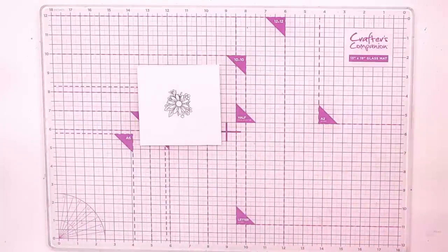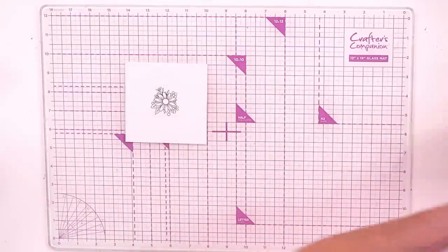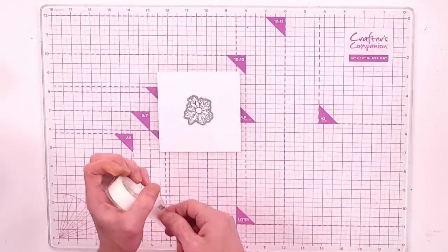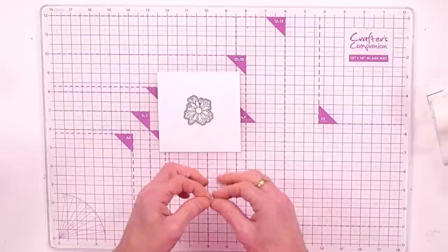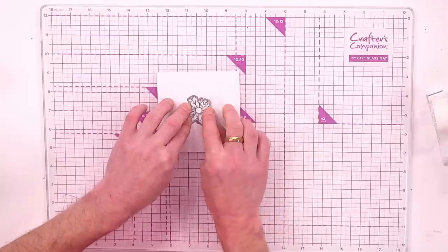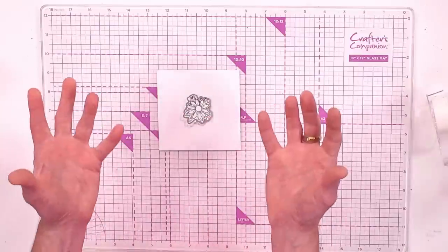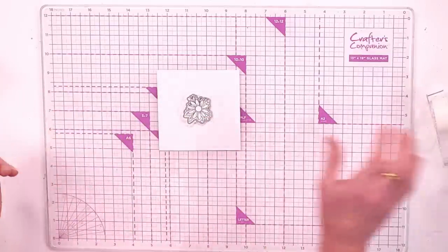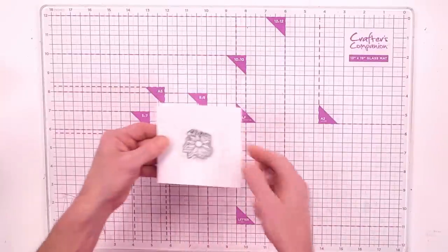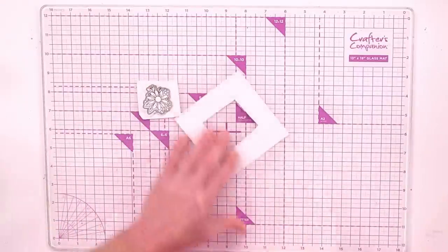I'll show you how to line up the dies shortly. Bring in the die set — this die sits over the top of the stamped image. You can stamp, then cut and colour afterwards, or colour first and then cut. For me, I prefer die cutting first — nothing worse than spending all that time colouring and then a mistake happens with the die. That's why I always prefer to colour after cutting, but it's entirely up to you.